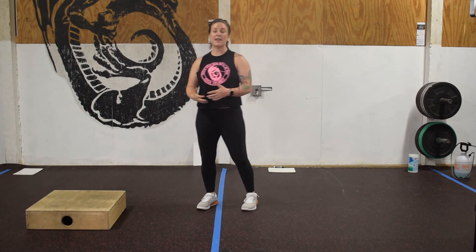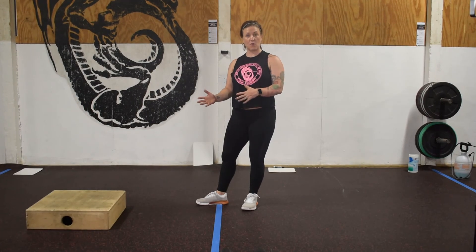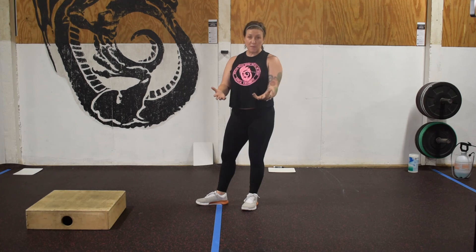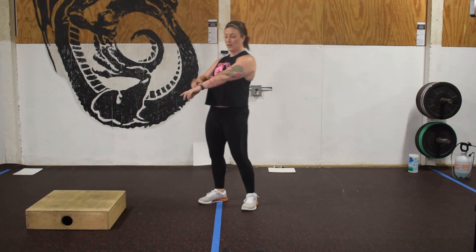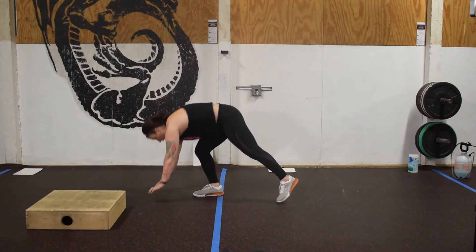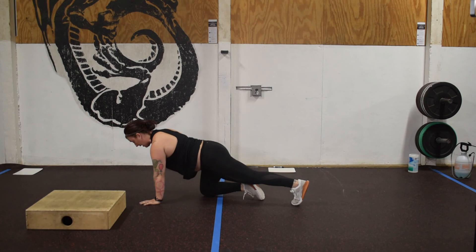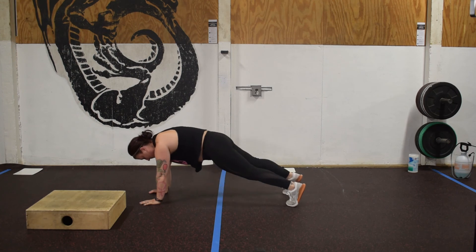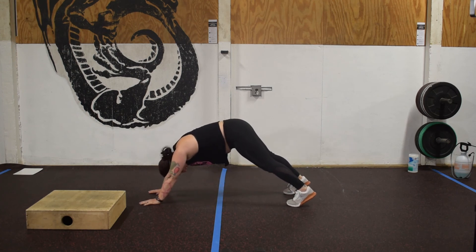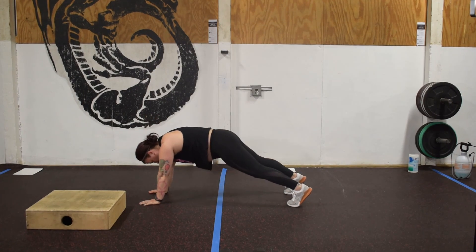Once we get our heart rate back down, we're going to a Tabata finisher. A Tabata is always the same time domain: 20 seconds of work, 10 seconds of rest. Today's movement is a plank — we're going to do a high plank where wrist, elbow, and shoulder are stacked. Keep a nice straight body position by thinking about the bottom of the rib cage coming into the top of the hip and squeezing your butt. Avoid mountains and avoid valleys. We'll go 20 seconds on, 10 seconds of rest.